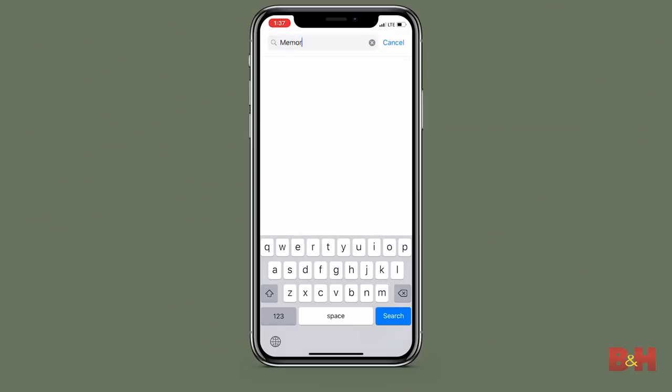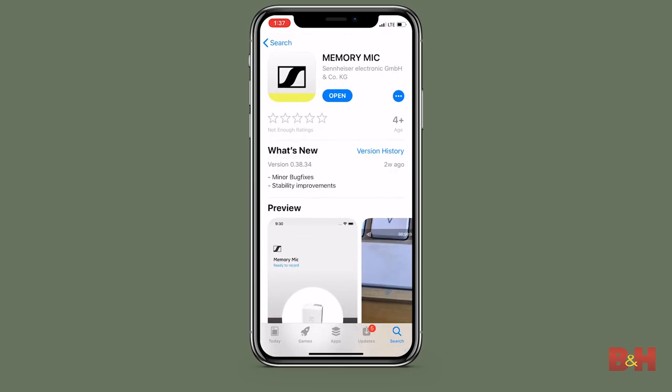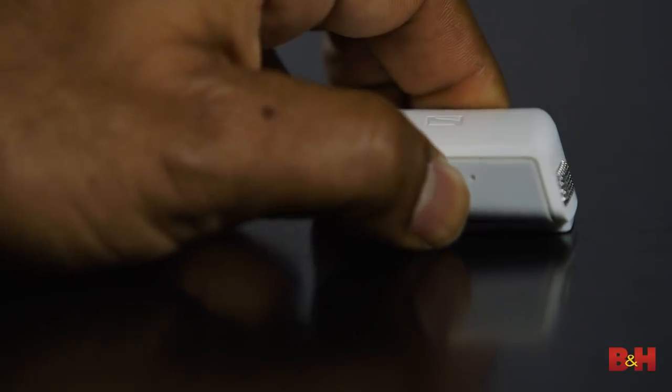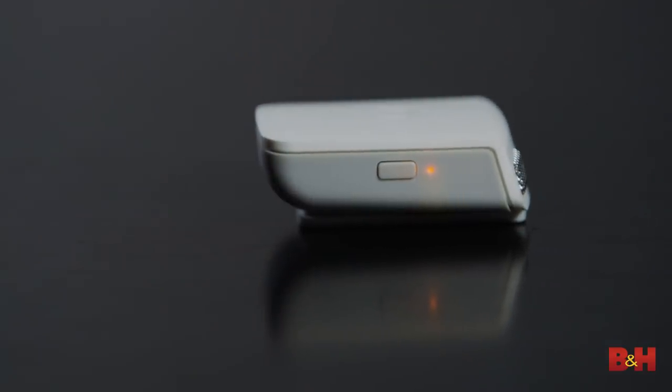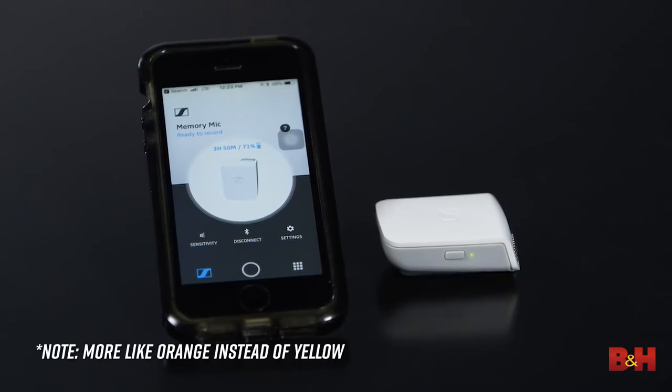How does this mic work? You need to download the app from the App Store or Google Play. It is iOS and Android compatible, so right off the bat, lots of people can use it. Once you open the app, you've got to turn on the Memory Mic and place it very close to your smartphone — Sennheiser recommends about an inch apart. Once the units are paired, the light on the mic itself will change from yellow to green, at which point a set of instructions will appear on your smartphone screen guiding you through the rest of the setup.